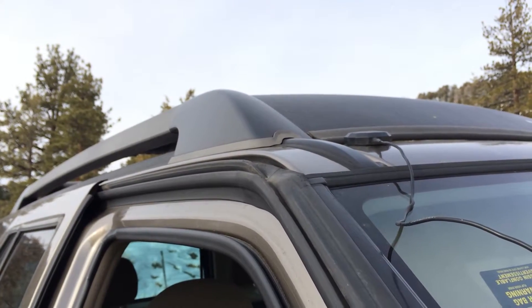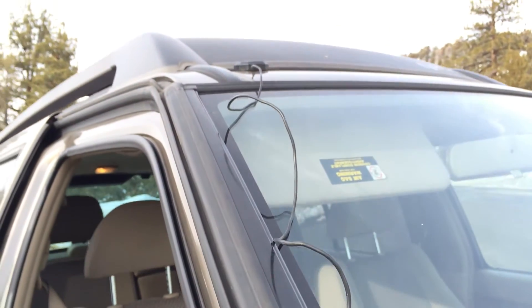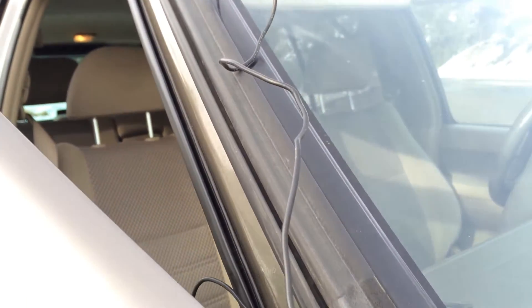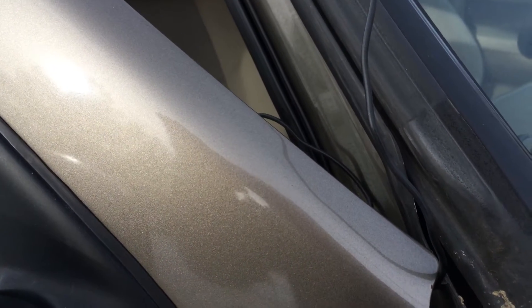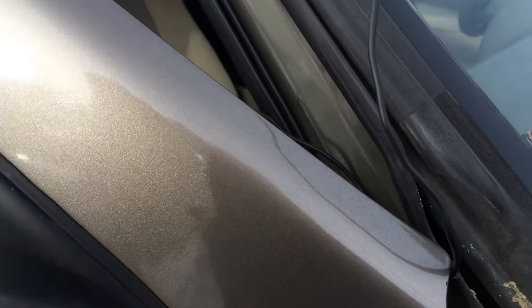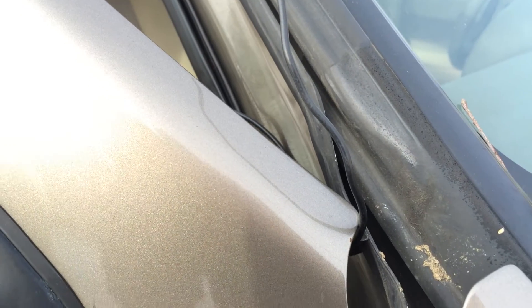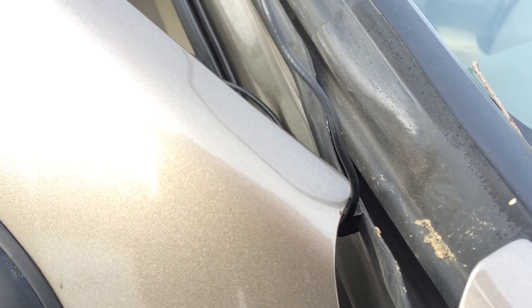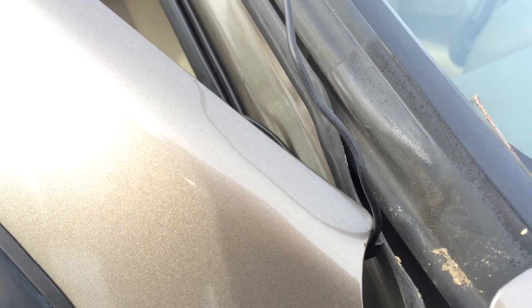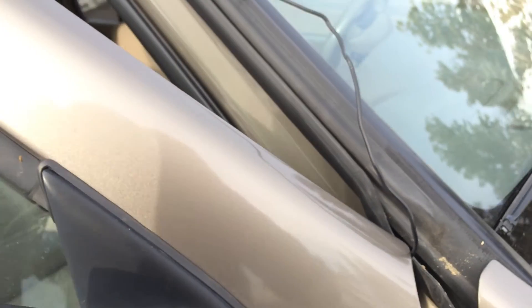If you need more slack you can put it in a different area. The reason we have it running where it is, is because you can run it in a place that has a spot where you can close the door and not have to worry about the wire or cable. We basically have it running through the crack of the door, which when we close the door is not going to crimp the cable one bit.